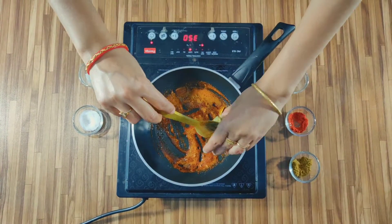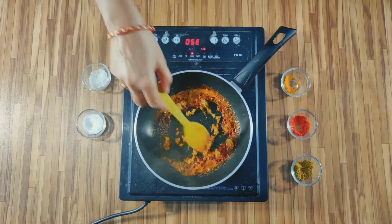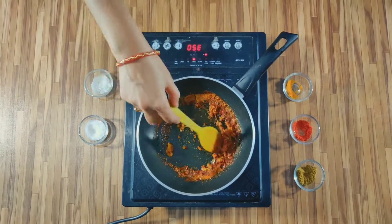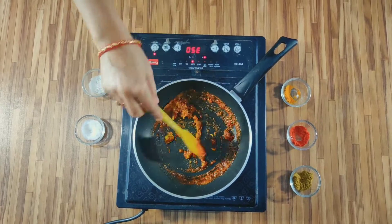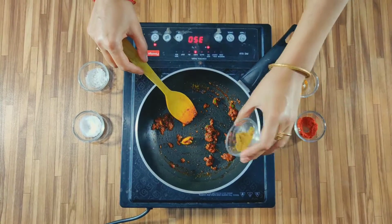You have to keep the gas on low-medium flame. When it gets warm, add the green chili paste, then add it with the sauce. The flavor will develop well. It will become dry — now add the jeera powder.